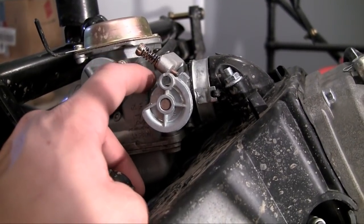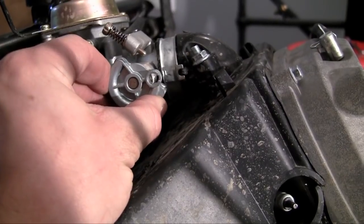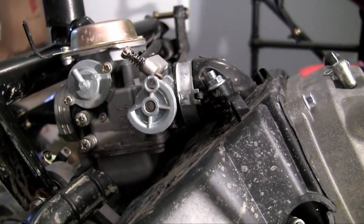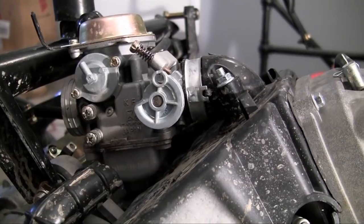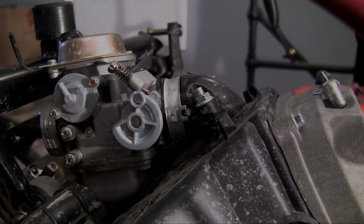Inside here there's a little door that you can't see. And the more you twist this, the more that door is opening. So now let me go ahead and show you guys how to mount it on the carburetor and also how to attach the throttle cable to the throttle valve on the carburetor.